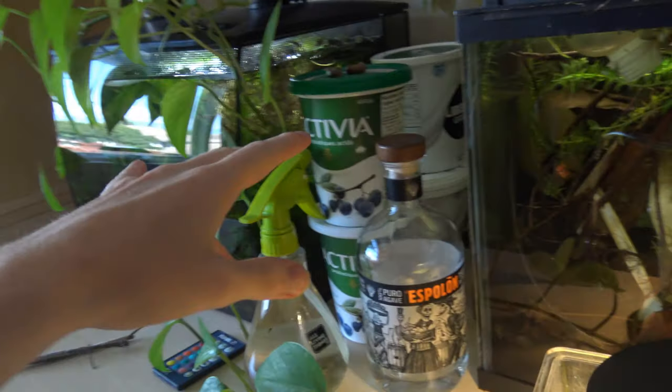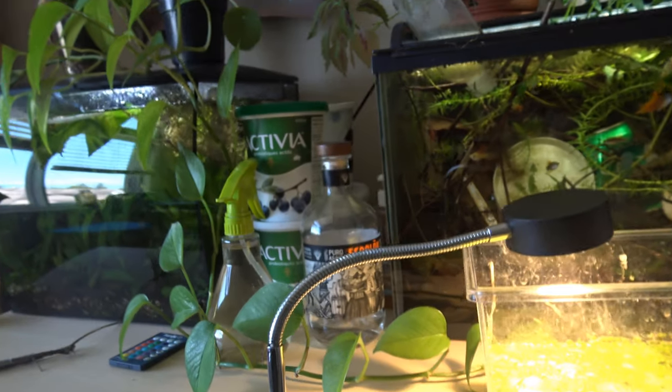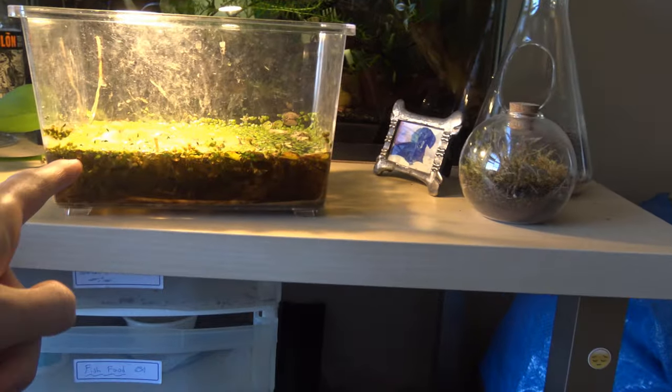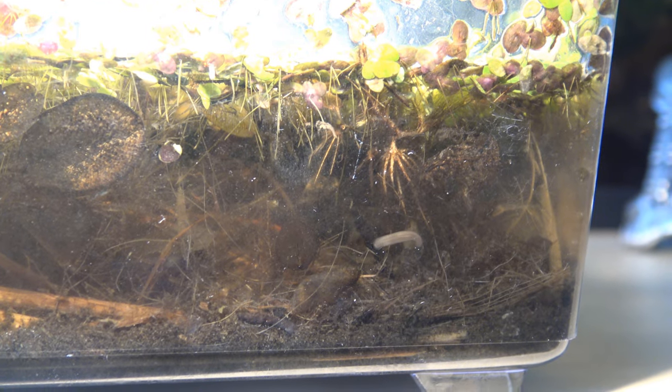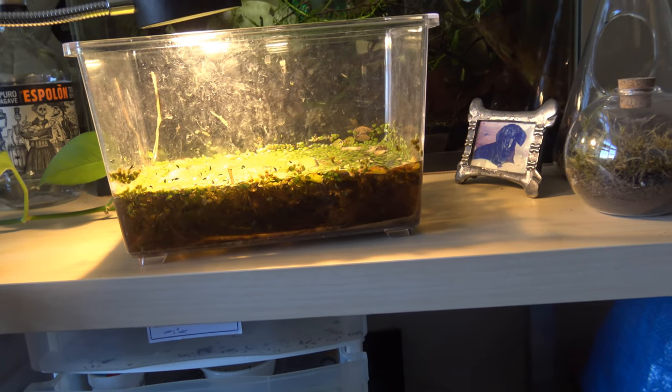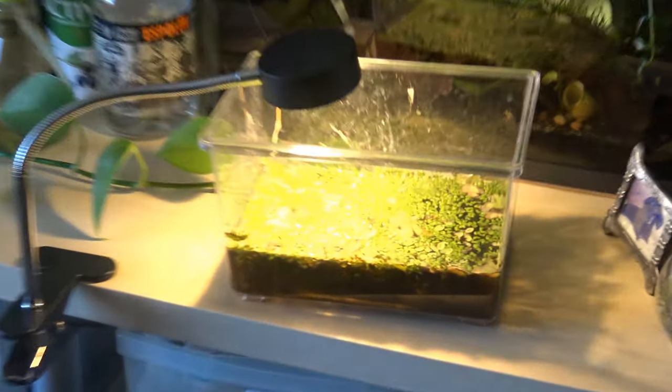You guys might remember a while ago I made a video about my little yogurt container food culture ecosphere. One thing I didn't show in that video is this - a reserve of water I've had. It's actually full of life: isopods, scuds, worms, copepods - it's nuts. So I'm thinking, let's turn this into a little nano swamp tank. We can put it up on this shelf, so that's what we're gonna do.